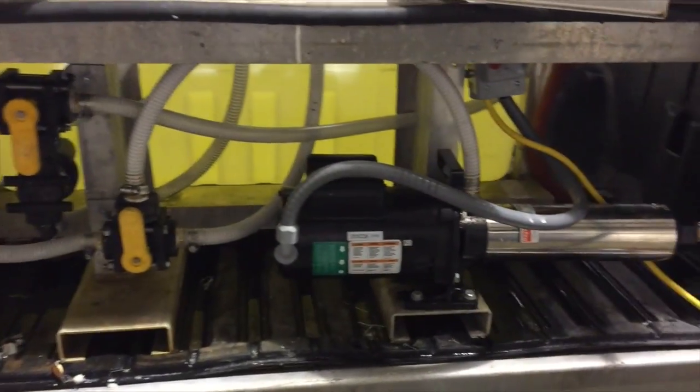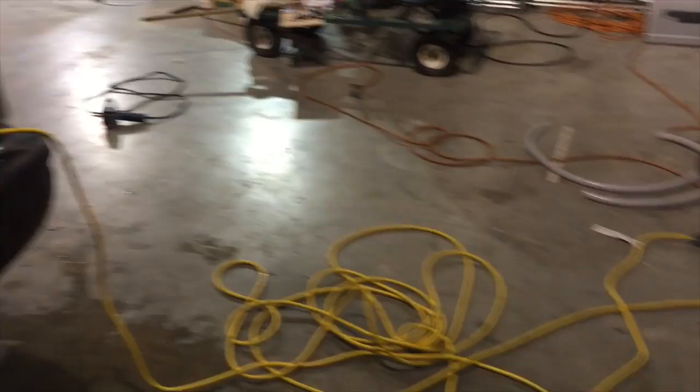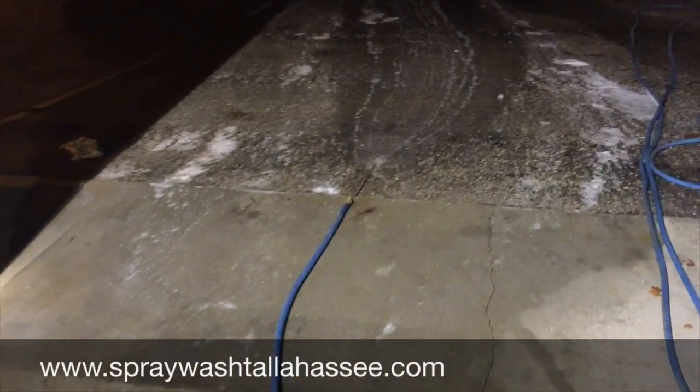Just wanted y'all to hear how quiet the booster pump is. That booster pump is actually running wide open at about eight gallons a minute.